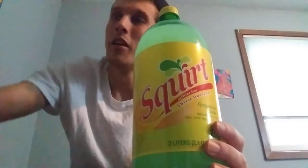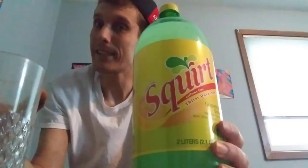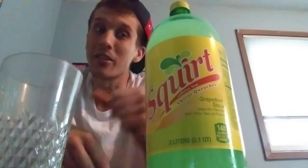I'm feeling this is going to be a little bit better than Fresca. Let me drink the rest of my water to clean the palate and make sure everything's good. I just had some chocolate milk earlier, but we're ready to go. Squirt soda — let's get right into it. Grapefruit soda.